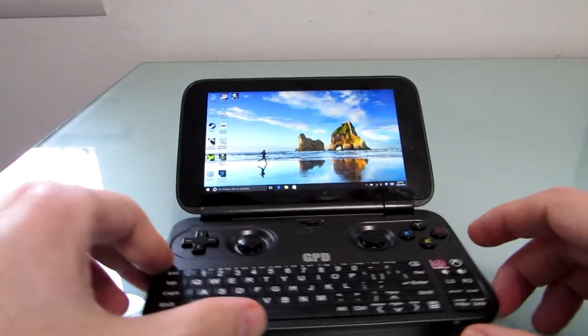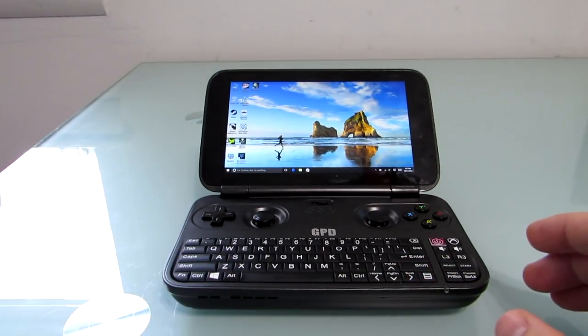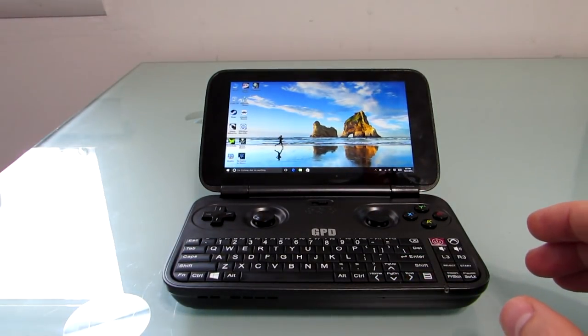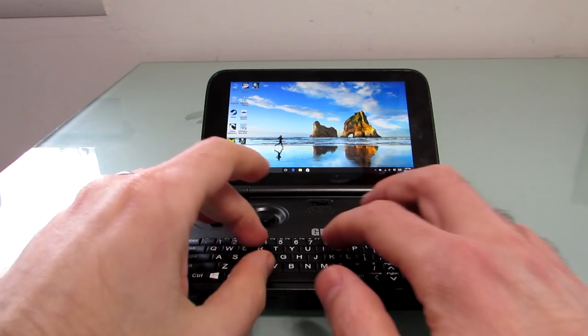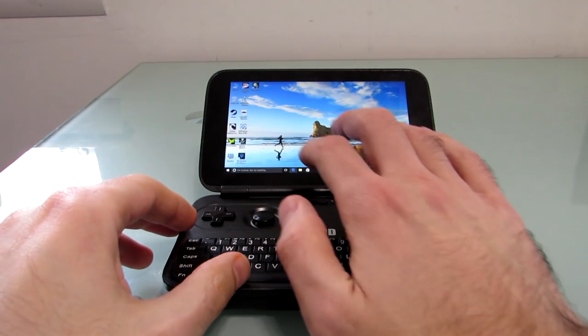It's got a touchscreen display which looks pretty good from most angles, and this keyboard is a little difficult to type on. It's nice to have if you want to enter usernames and passwords or just a couple of small things at a time. I wouldn't really want to use it for typing out term papers or long emails, but it's nice to have the option.